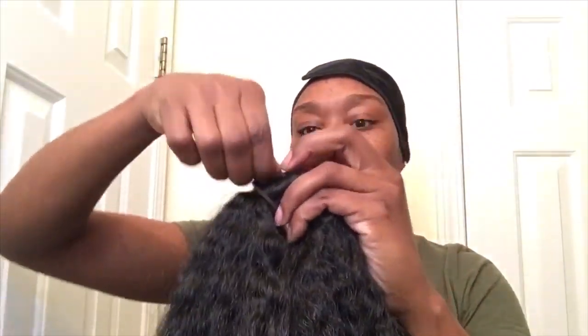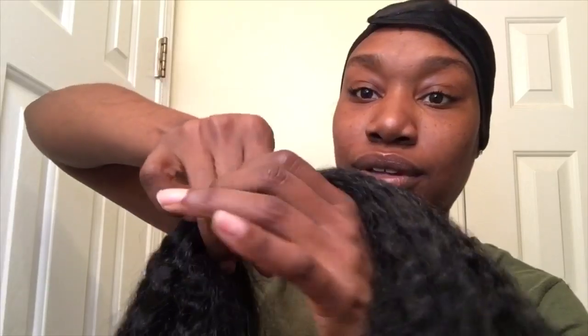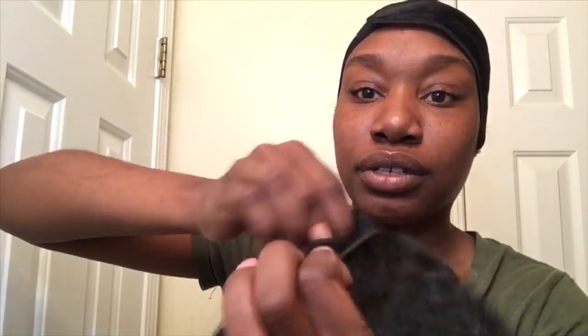I'm gonna take this braiding hair right here, and with your other scrunchie, you're basically gonna tie a knot. So just take this scrunchie and pull it like this, and then basically make a knot with the scrunchie. Let me show y'all again just in case y'all didn't catch that — I know I be moving fast sometimes. Take your scrunchie, pull it down, then take the back side and just pull it through, and that should give you a knot.